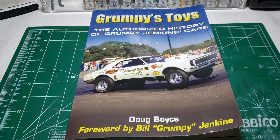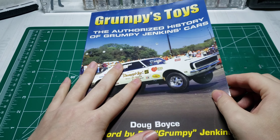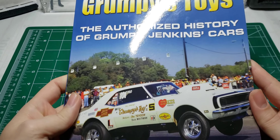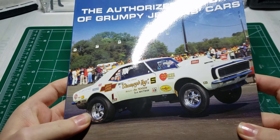Hello and welcome back to Old School Modeler, my name is Nick. Today I wanted to share a book I got — it's Grumpy Toys. It has all the grumpy toys in here and all the history leading up to it.